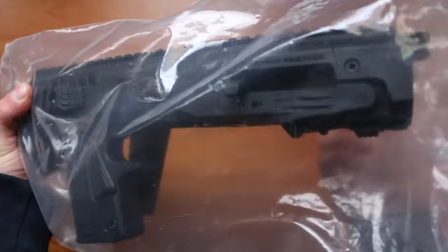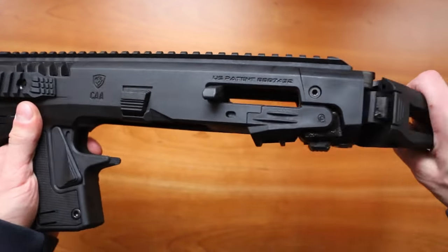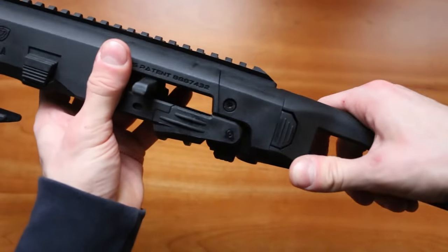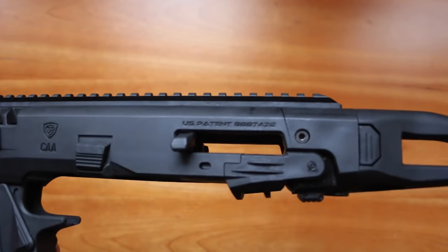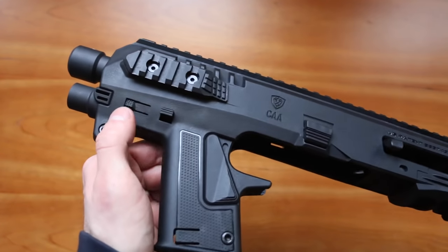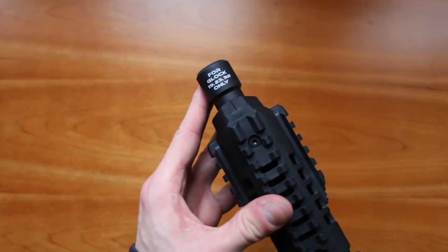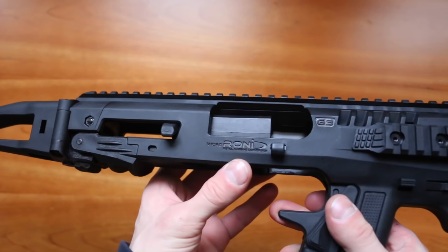We get it packaged in plastic. The Micro Roni has a collapsible stock — we can use it standardly as a gun, or as a rifle or SBR. It has a very nice big rail on top for mounting accessories. It says US patent CAA. This is the manual safety, and this part attaches your gun. This release is for your flashlight. The barrel is made out of steel. It's designed for Glock versions 19, 23, and 32 only — if you have a different Glock, you have to get a different model.